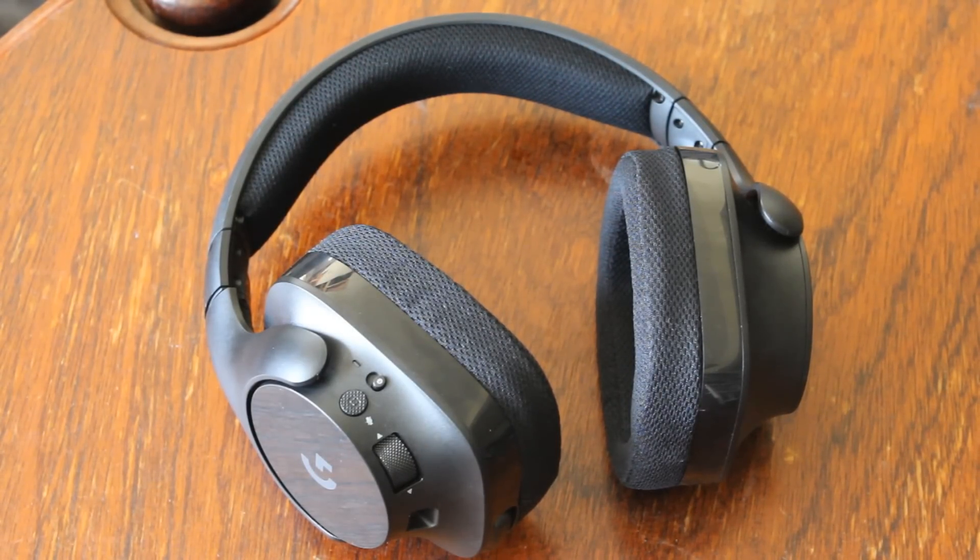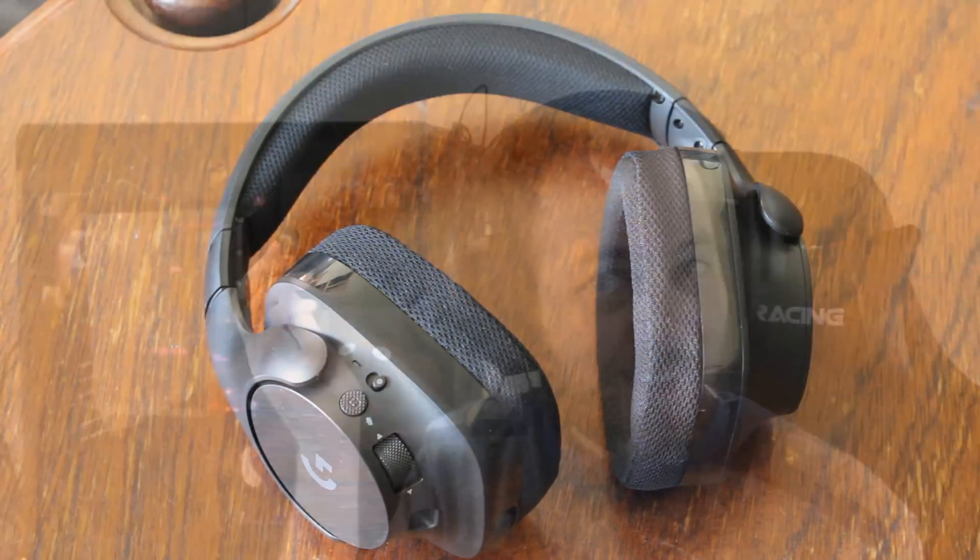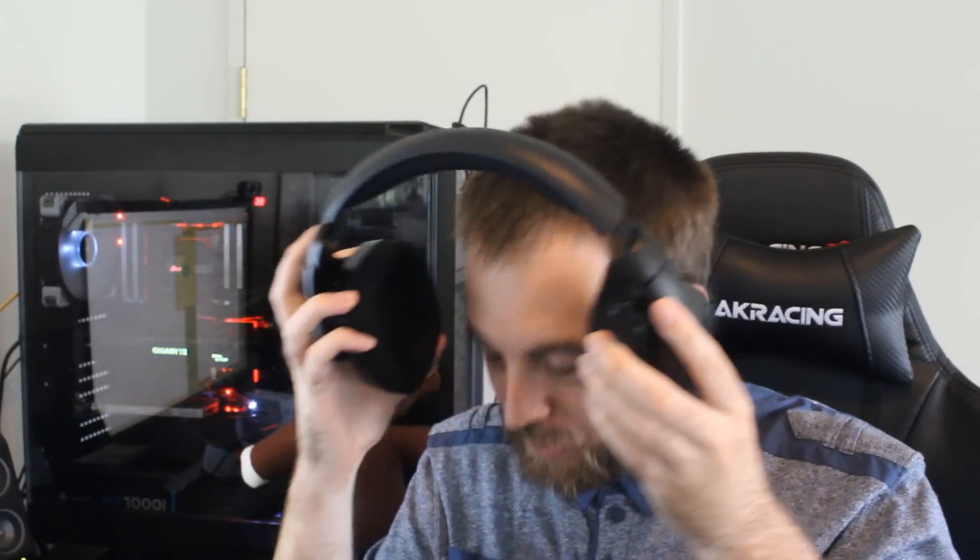Now let's move over to the looks. This thing isn't the greatest looking — not very aggressive, very bland. Just black plastic everywhere. There's no lighting on it at all, which actually does make sense for a wireless headset because that drains the battery. Battery life on these was about 15 hours, which I have no complaints with — that's a really good amount.